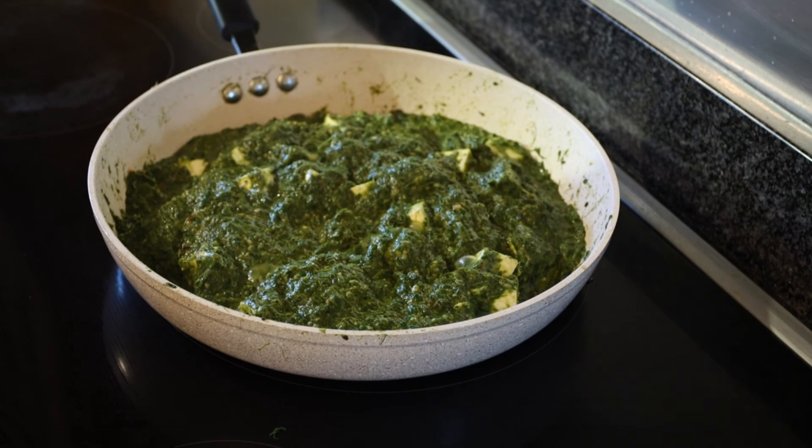I have cooked the paneer for about three minutes, so our Palak Paneer is now ready to serve. Thank you very much for watching my recipe — let me know how this dish turns out for you, and I hope you really enjoyed it. Thank you!